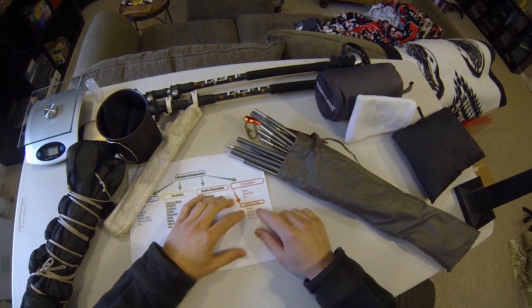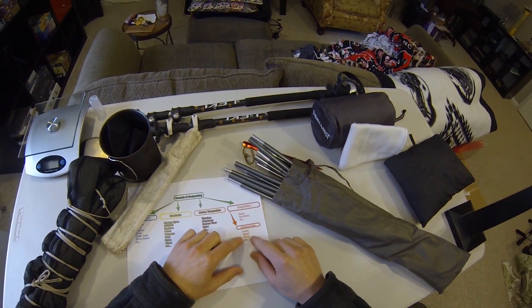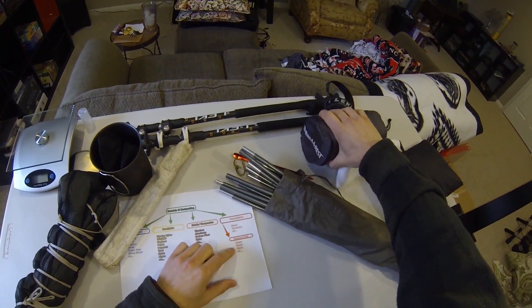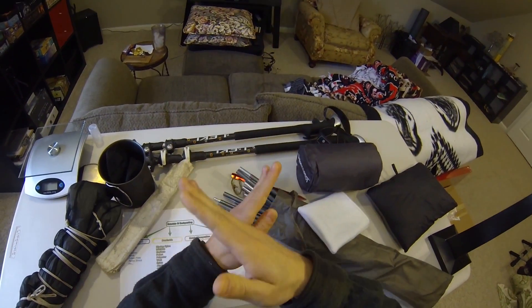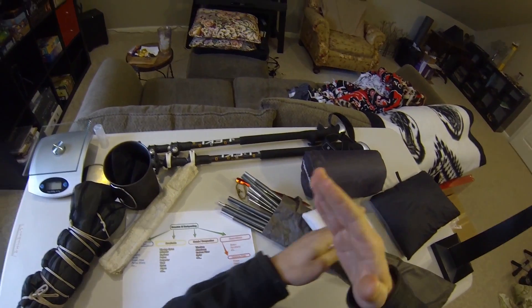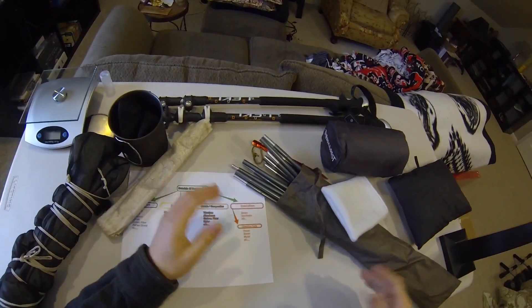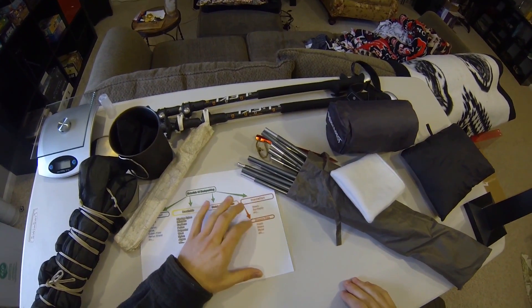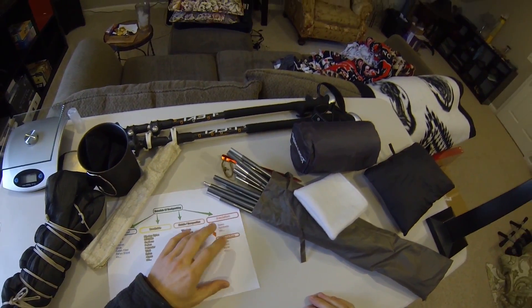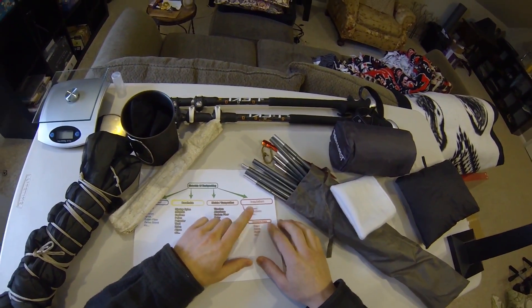Sleeping pads can also have mylar in them. The Therm-a-Rest Neo Air pads actually have a little cross-hatching of mylar throughout the sleeping pad that helps reflect some of your heat and actually increase the R-value of the pads. So that's a different type of insulation I'll be going into.